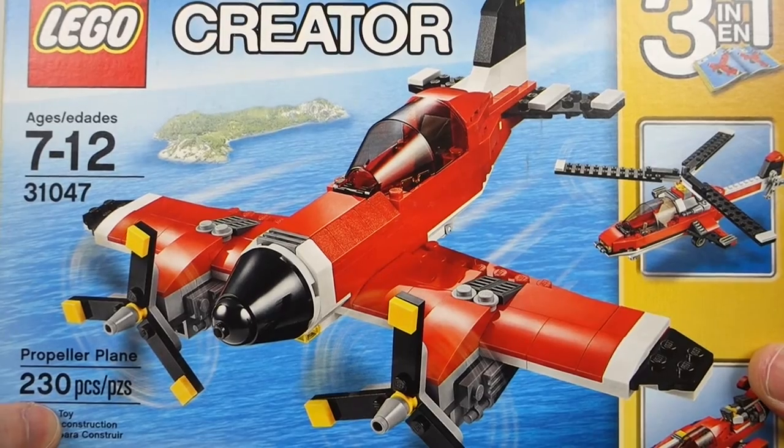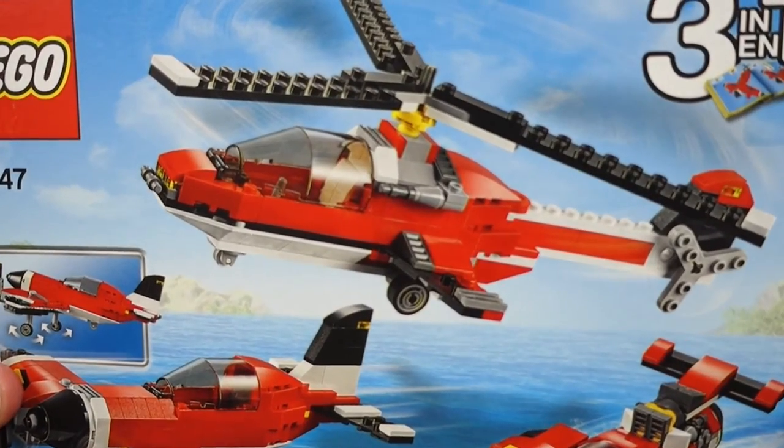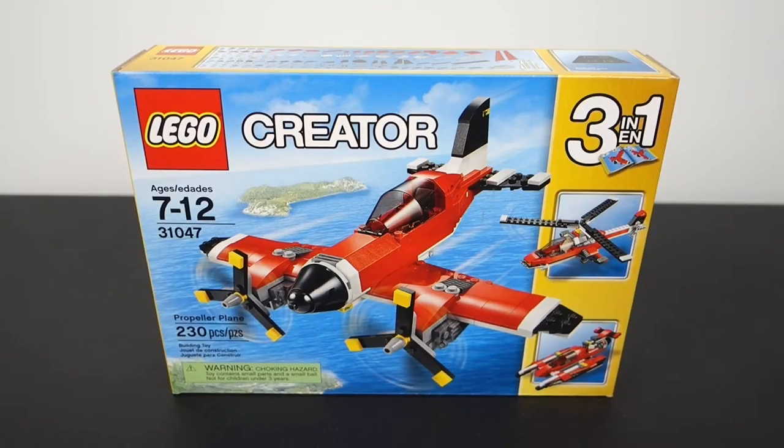Of course, this is a three-in-one build and the primary build is this propeller plane, which is sort of like a stunt plane, and that's what really caught my eye. The secondary builds aren't nearly as good. The helicopter I think is just okay, and by far my least favorite build is this hovercraft boat thing. Now that you know everything there is to know about this set, let's unbox this.